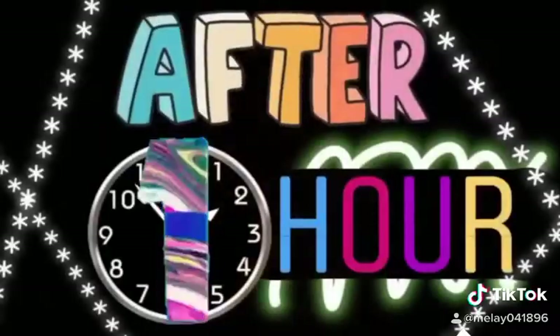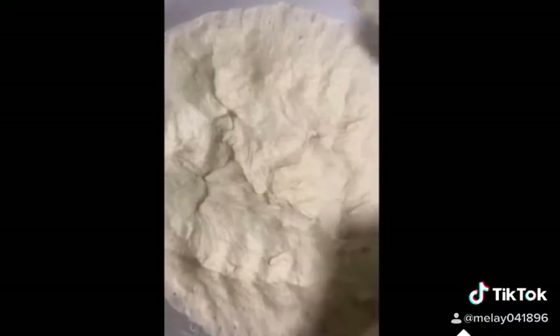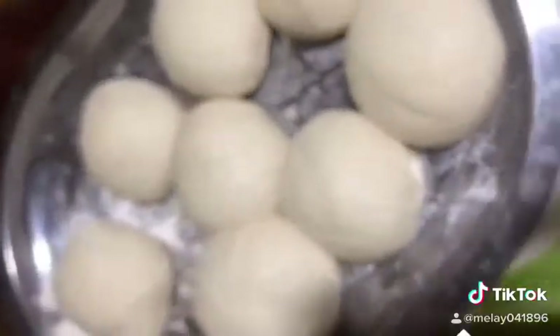After an hour, it's now doubled in size — and then punch! Punch, punch, punch, swish, swish, and form into a bowl. Proof for 1 hour, and then it doubles in size again.